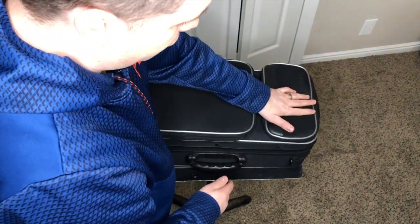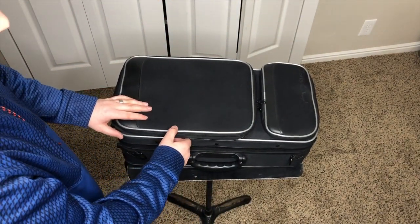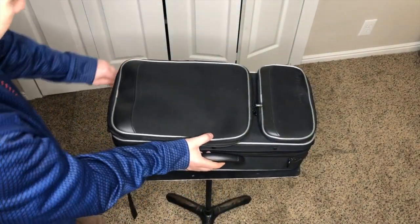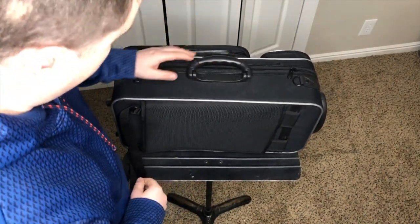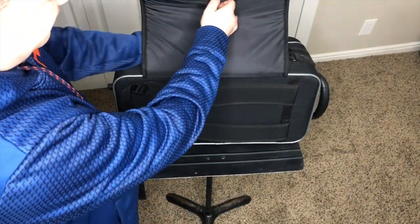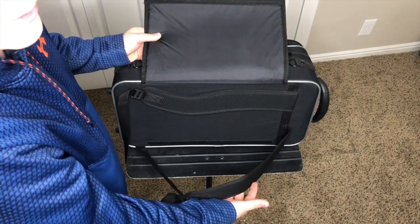I recommend like a cheesecloth for that so it's nice and soft and it's not going to mess up your valve casing. So the outside of the trumpet case also has — let me zip this up real quick so I don't toss the trumpet out. This case also comes with backpack straps. You just take out your straps and then you can use it just like a backpack.